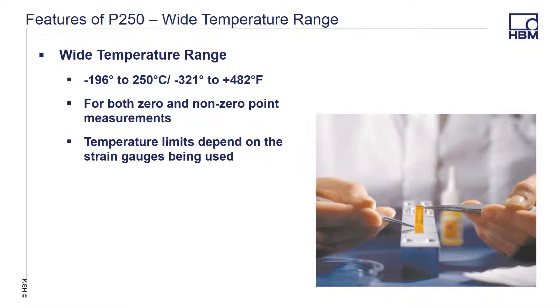P250 has a wide temperature range of minus 196 to 250 degrees C, or minus 321 to 482 degrees Fahrenheit, meaning this provides an accurate representation over the widest temperature ranges for zero-point and non-zero-point measurements. Please note the temperature specifications of the strain gauges or solder terminals selected, as the lowest common denominator for temperature specification wins out.